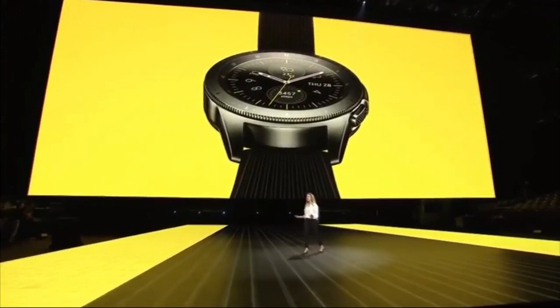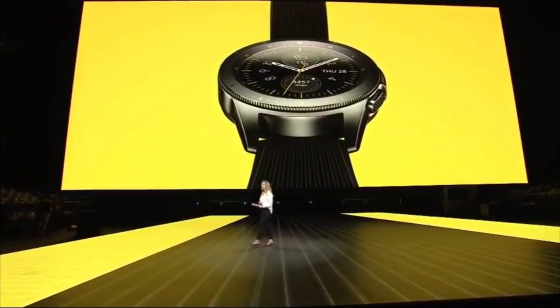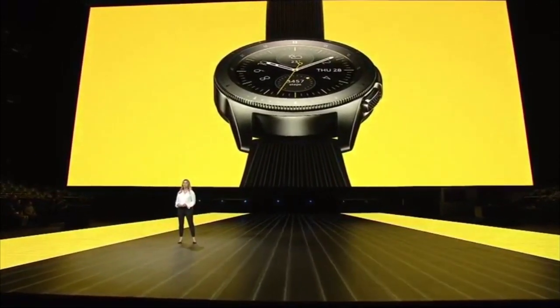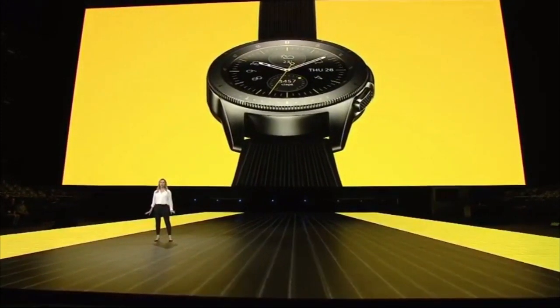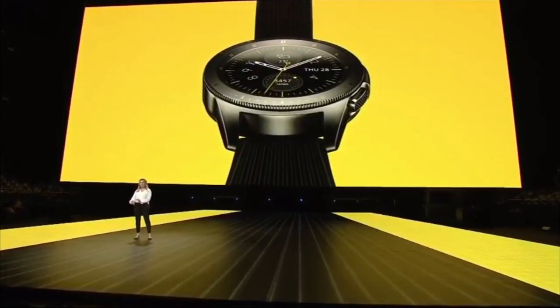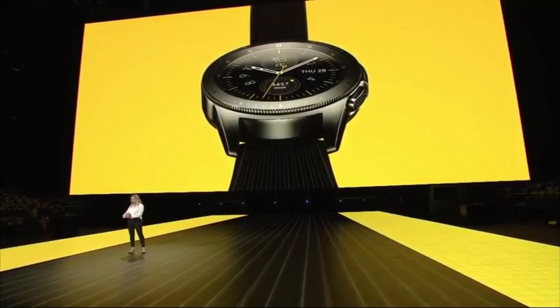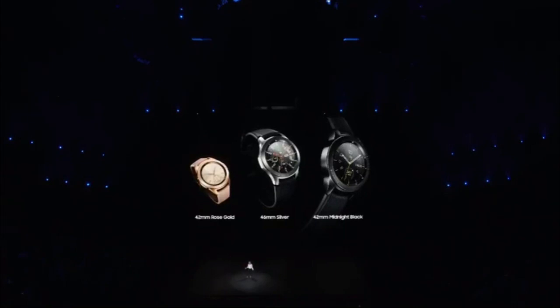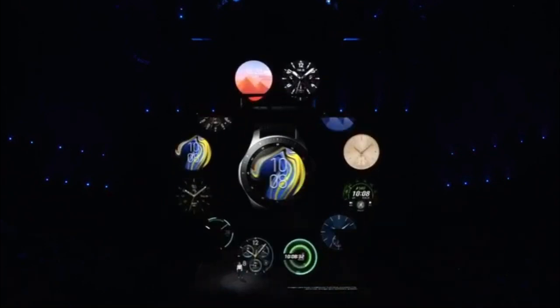People love that the Galaxy Watch looks like a real watch. With our signature circular bezel and rotating design, it's more than an aesthetic — it's an intuitive way to control your watch. You can choose between two different sizes, any number of straps, and over 60,000 watch faces from the Galaxy App Store.